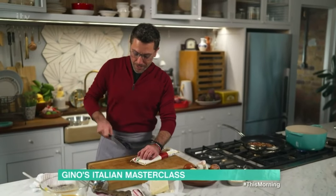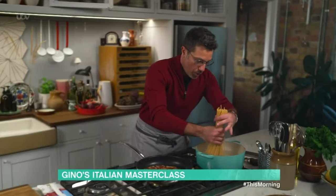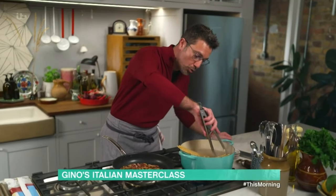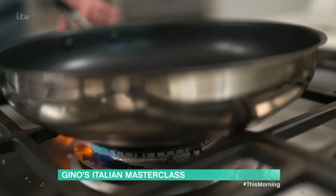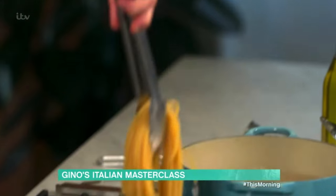There is only one pasta for a traditional carbonara and that's bucatini — it looks like a thick spaghetti. Add the pasta to the boiling water, open it up and use tongs to push it under the water.